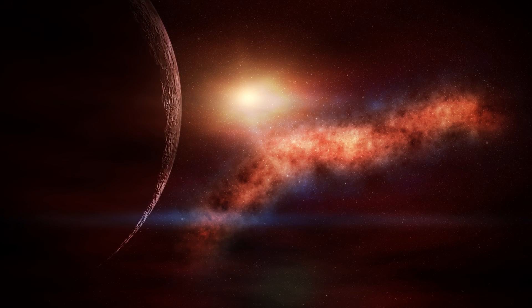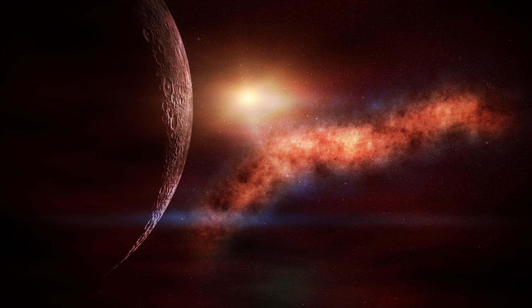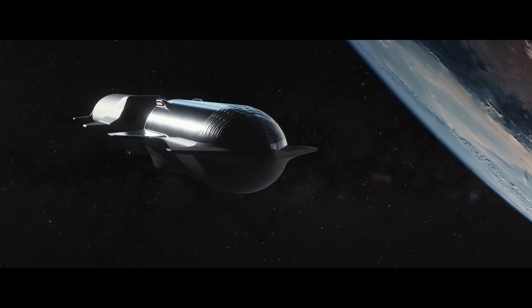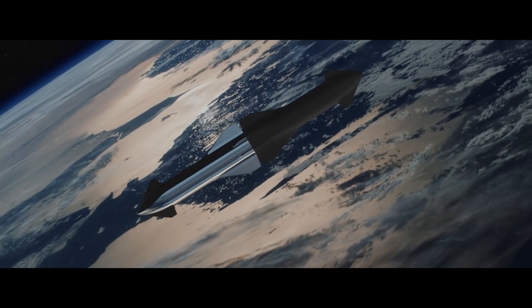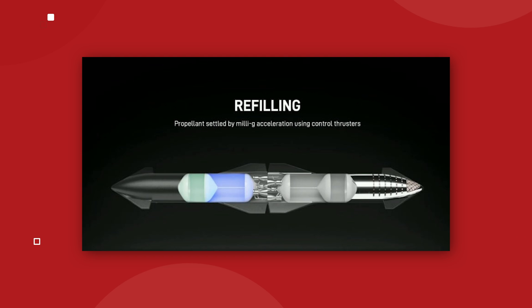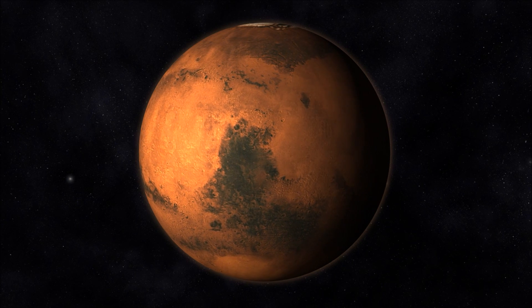Visiting other planets is what Starship was built to do, but first it will need a lot more fuel. Before Starship can depart from orbit, it will need to connect with a tanker ship — essentially the same vehicle, but totally filled with rocket fuel. Unfortunately, the tanker burns most of its fuel just to reach orbit, so there isn't much left for refilling. That's why multiple refilling sessions are needed — probably a minimum of four refills just to reach the Moon, and obviously a lot more to reach Mars.